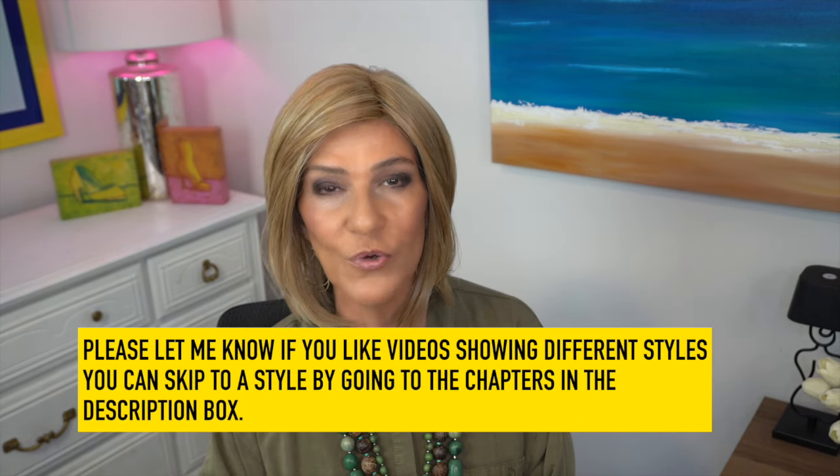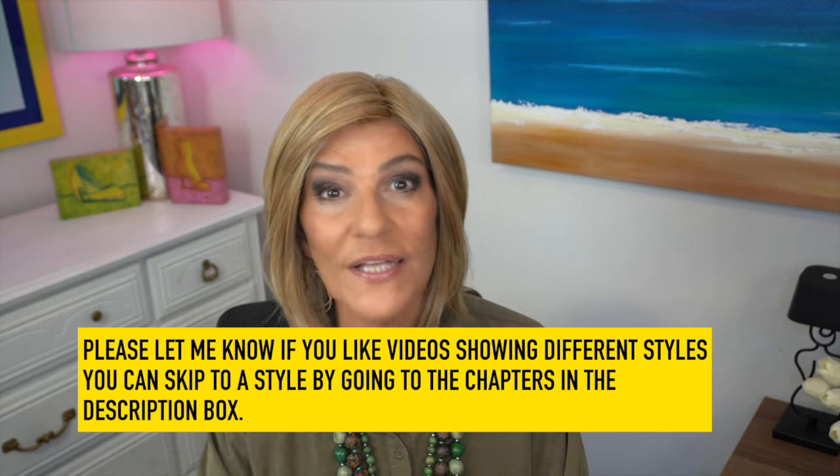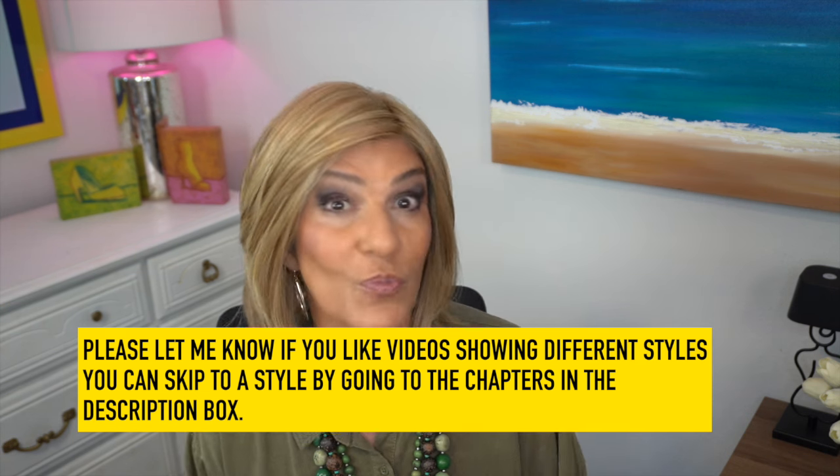Hi everyone, thank you so much for coming back. I've got four new styles from Beltress and I decided to put them all in one video for you, along with timestamps or chapters listed down below in the description box so you can hop over to whatever style you prefer or see them all. I will go outside to see the colors in natural light, and I'll describe them for you. I'll tell you about the permatease and I will tell you about the density.